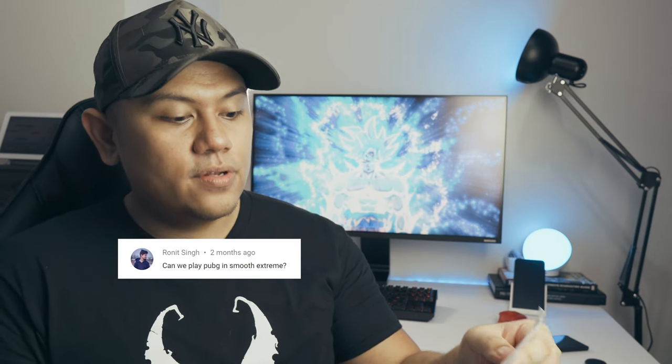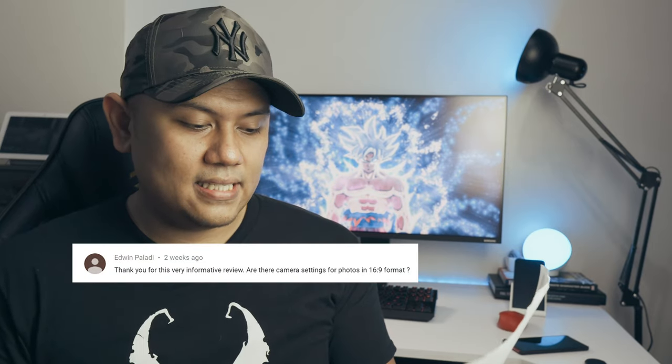From Ronit Singh: can we play PUBG on smooth extreme? The answer is no. You have to understand the Mi 9T is a mid-range phone — it doesn't have the Snapdragon 855; it has a Snapdragon 730.